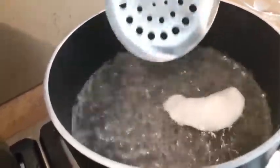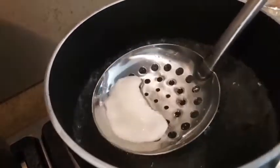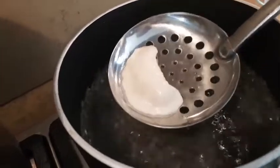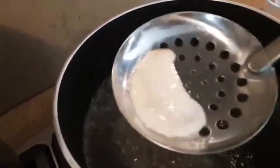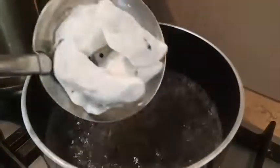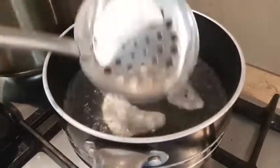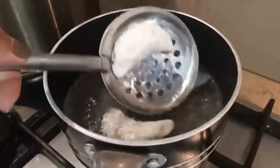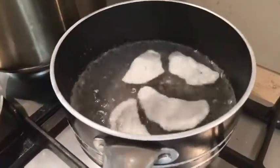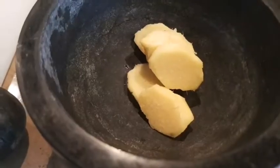We'll seal it with hot boiling water. It won't crack — it's holding up fine. We'll put it in the bowl. Then we'll combine it with the black sesame ones together. It won't crack. I'm a beginner making this — easy homemade cooking, making it for myself.